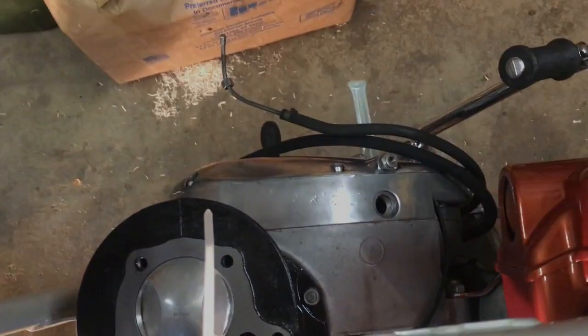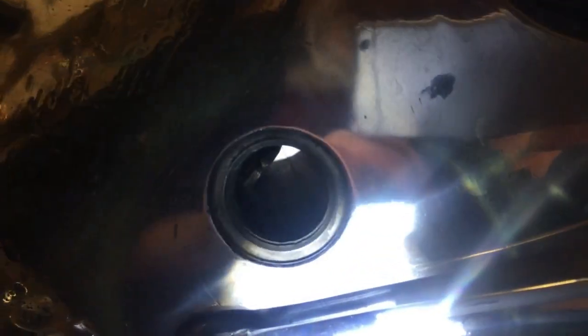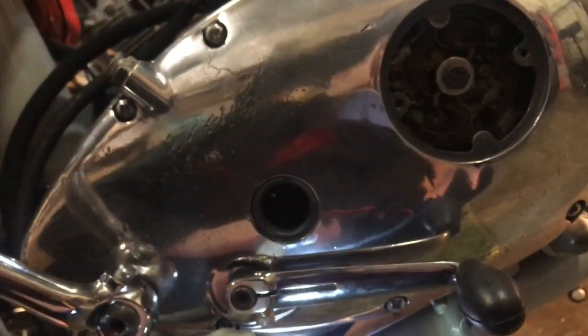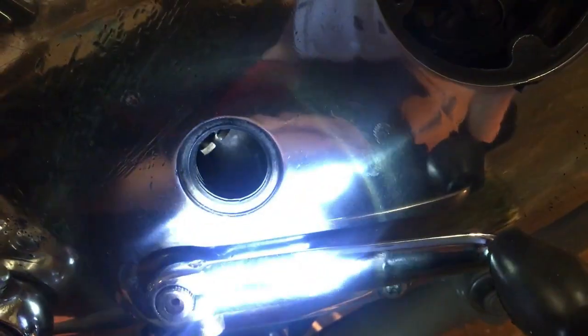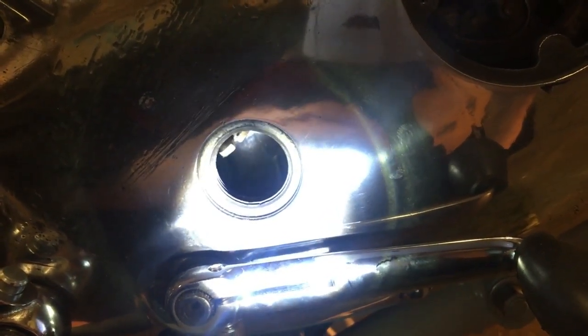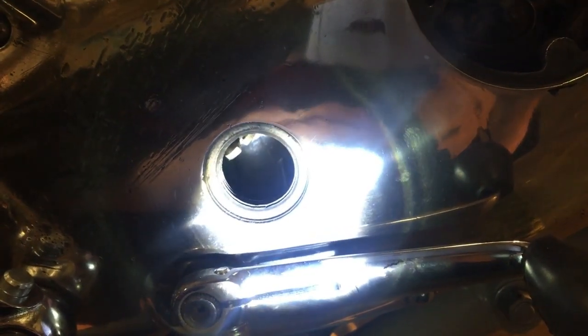Here we are on the timing side cover with the inspection cap removed. You can see the tang for the end of the inner cable nipple to slot into on the clutch actuator mechanism, which works by being ramped by three balls when pulled upwards. We'll slot the cable in through here and use a pair of pliers to ensure the nipple slots in, then tension up at the top end.